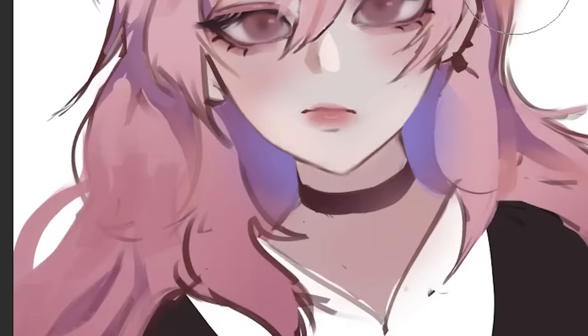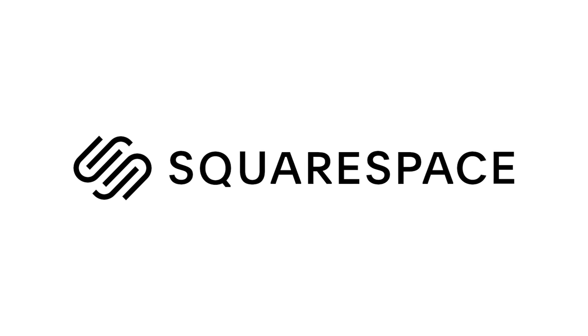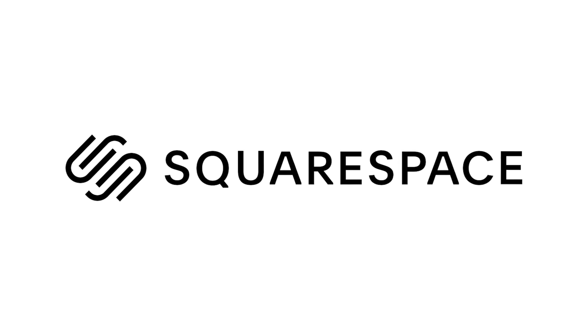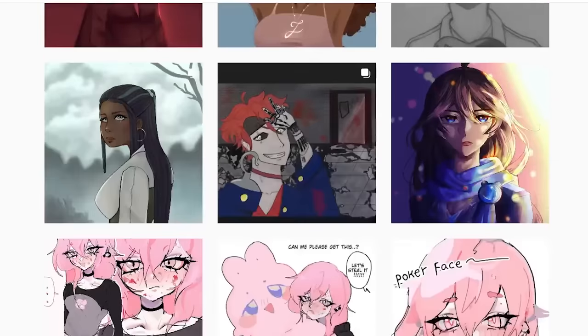I added this tinge of glue in the hair and I swear it looks so good. This video is sponsored by Squarespace, an all-in-one platform to build very cool websites. Okay, so which character am I gonna ruin today?